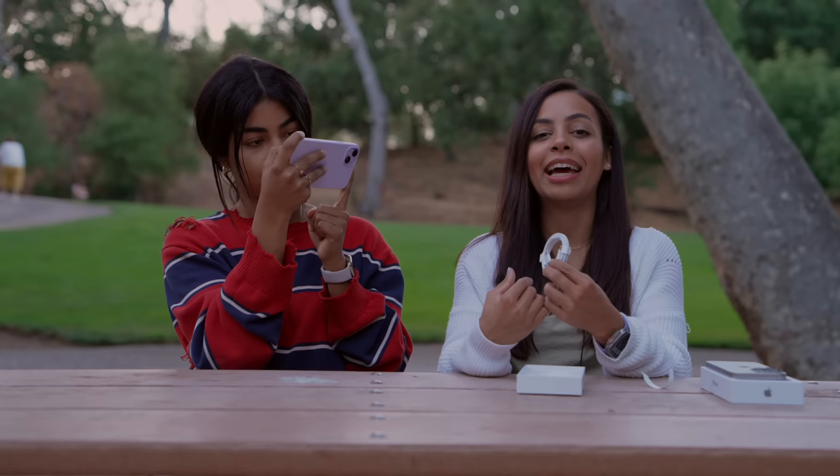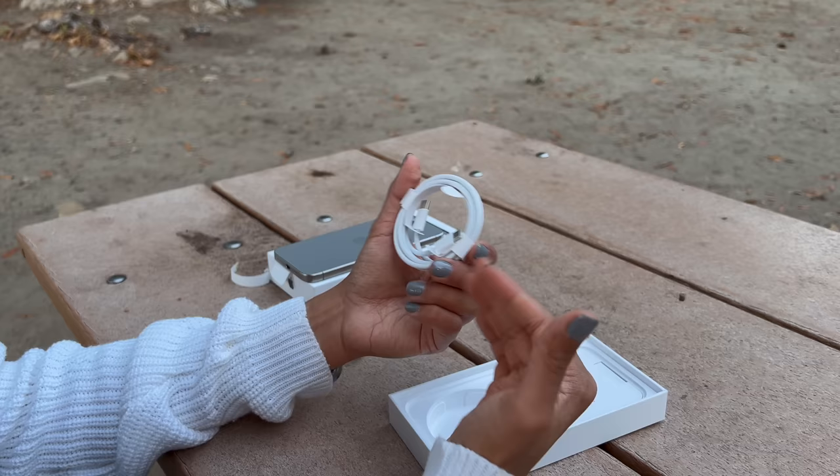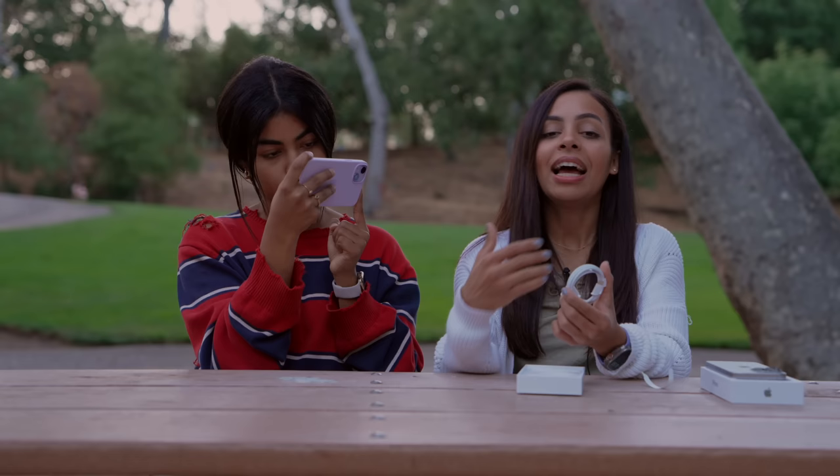We are USB-C now, and we love to see it. We've been waiting for this moment — it finally happened. C2C is here, USB-C, all the things. We're almost fully there. We also got some new AirPods that have a USB-C case now, which is lovely to see.